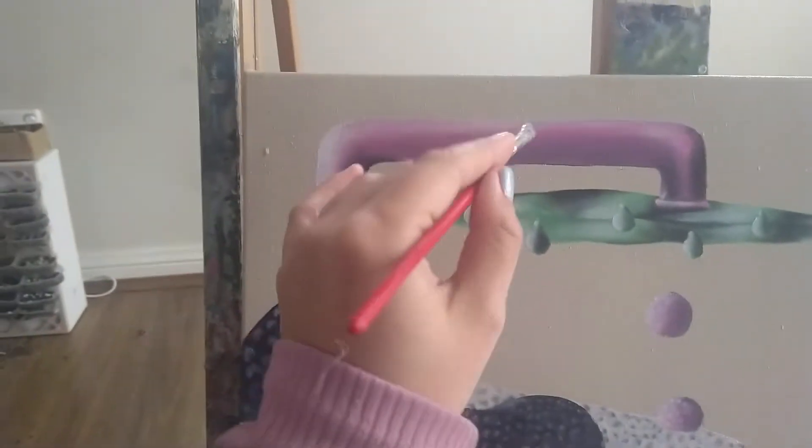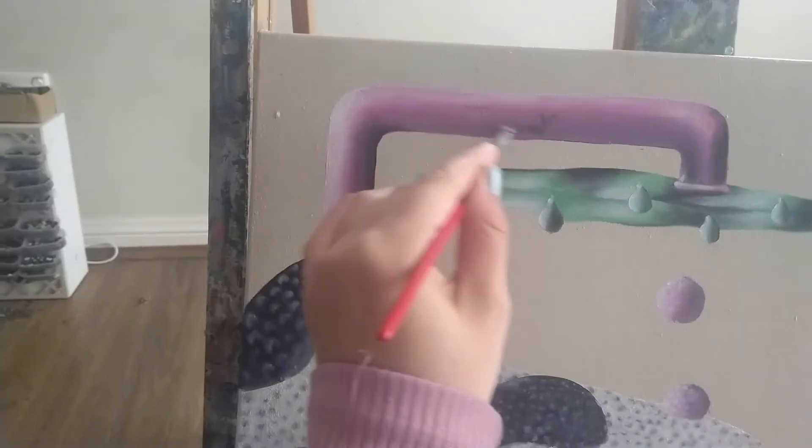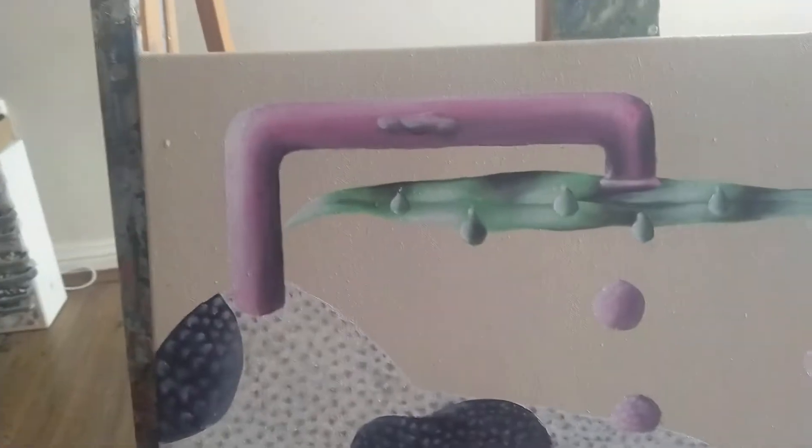I forgot to put the handles of this tarp, so I'm thinking I'm just gonna like... there we go. We'll see how this goes. I did it. That looks okay, I'll make it better later.